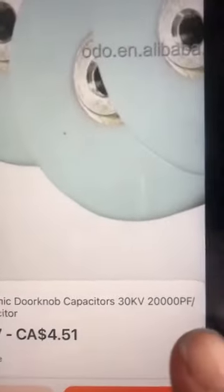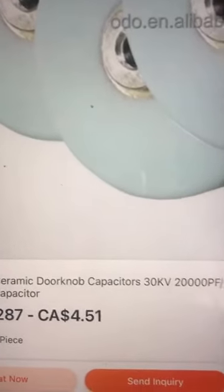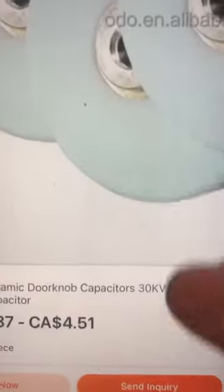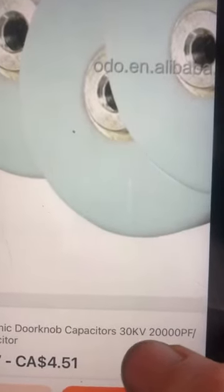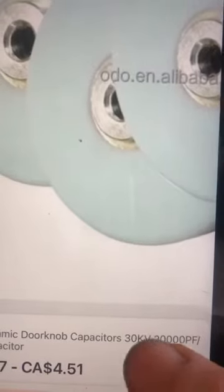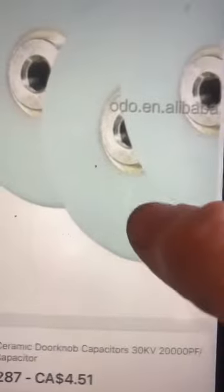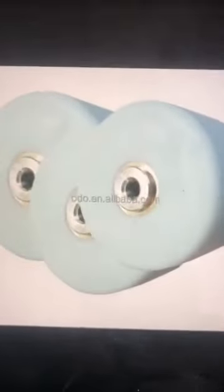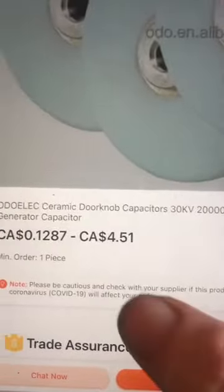If I can get a finalized price on these, I'm going to go ahead and order a bunch of them — maybe 25 or 30, depending on the price. These are the range I'd like for my earth ground capacitor, just so that they're well overrated. These are ceramic doorknob capacitors, which are a very high quality capacitor.